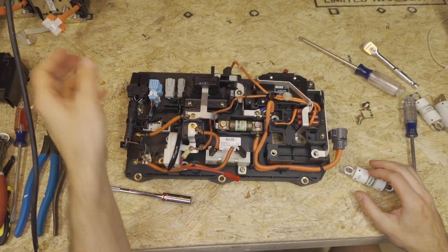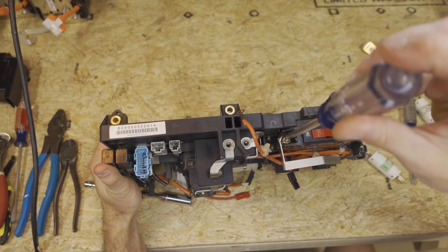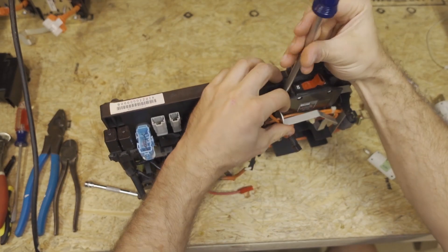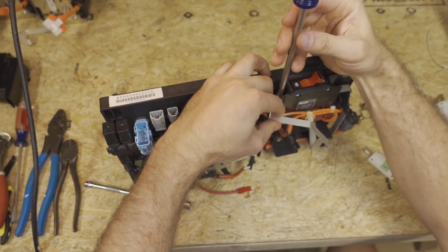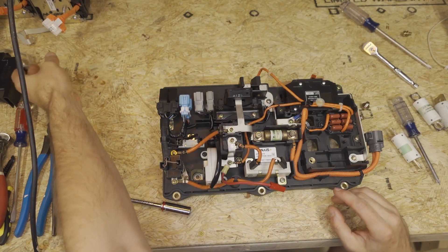Next, we're going to take the number three Phillips off of here. You do need to use a number three Phillips — this bolt is very, very tight, and if you try to use a standard number two you're probably going to strip the head out. We don't use this bus bar either.